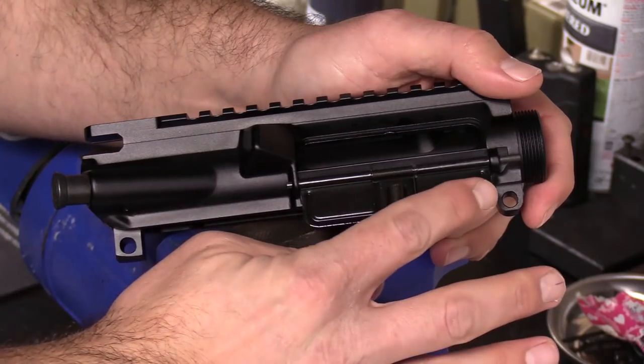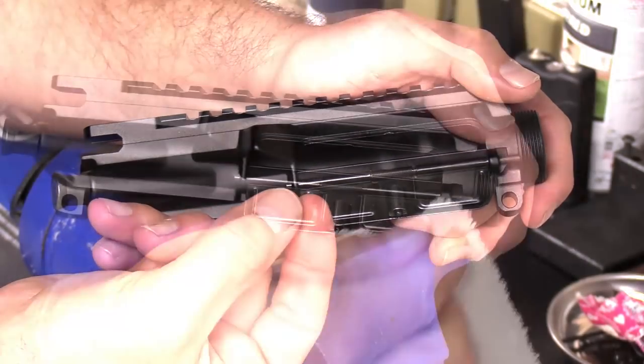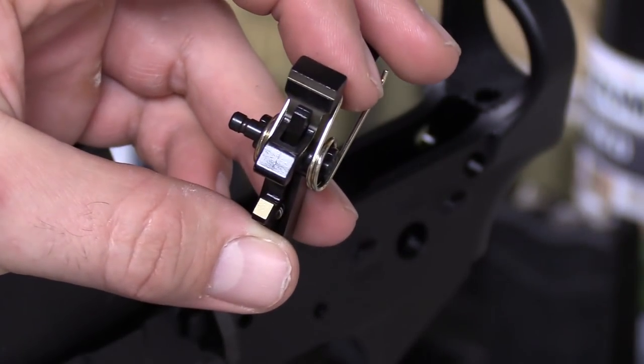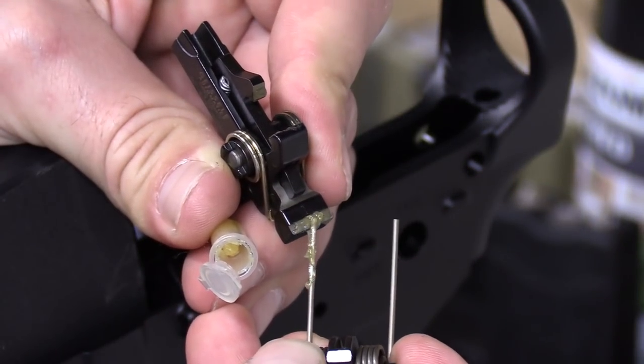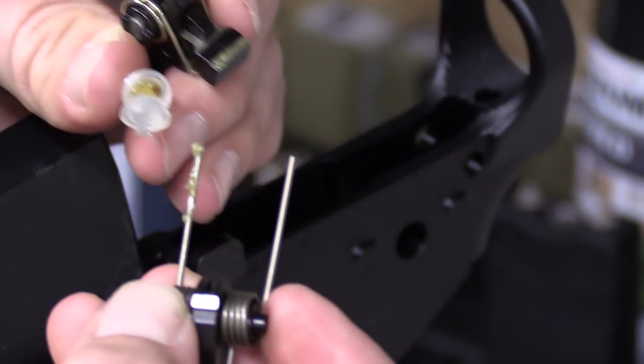Next thing to touch on: know when to remove factory packing compounds. There are a couple of different things that parts are packed in — some parts are packed in grease to keep them from rusting, while others have lapping compound applied to key surfaces to aid wear as the components are used. Likewise, you should also know when to clean and apply your own lapping compound for optimal performance.